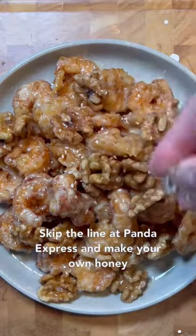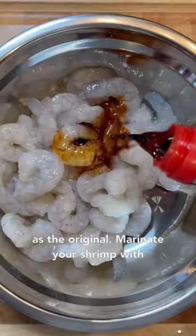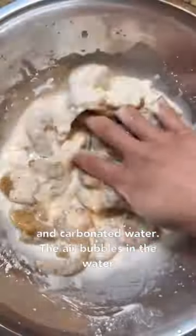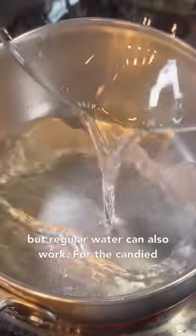Skip the line at Panda Express and make your own honey walnut shrimp at home that tastes just as good as the original. Marinate your shrimp with soy sauce and white pepper for at least 15 minutes, then make your batter by mixing together cornstarch and carbonated water. The air bubbles in the water help keep the shrimp light and crisp when fried, but regular water can also work.